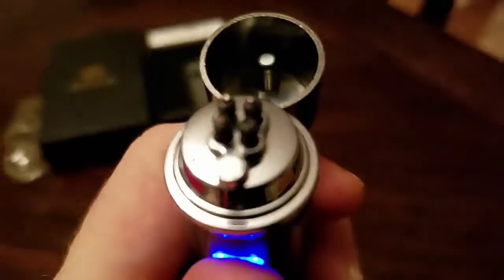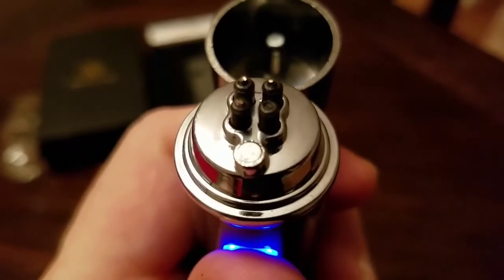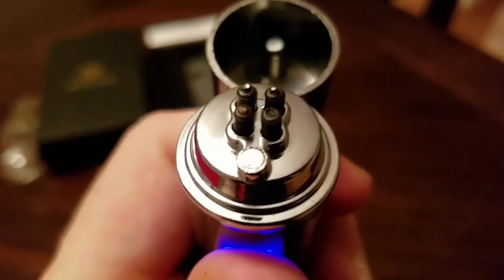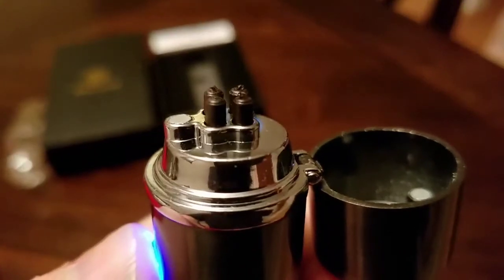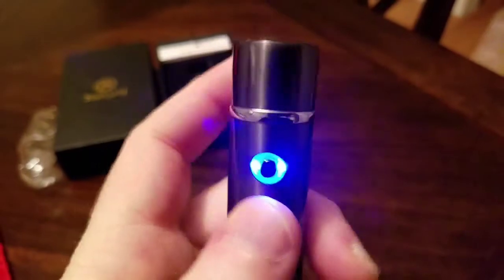I'll try to get this still for you so you can see it. We have a double arc system, which basically becomes a single arc, which is pretty powerful. I'll start it for you — check this out. There you go. Kind of cool, huh? I like it.